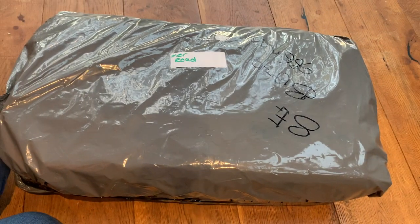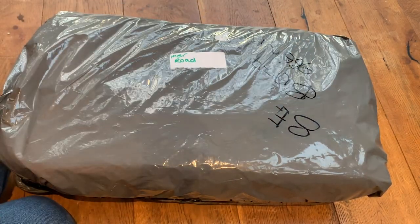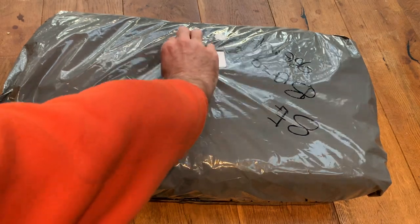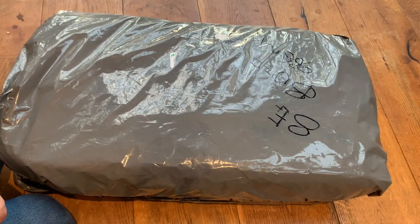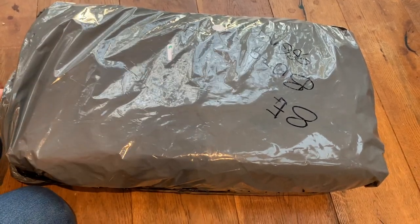Hello, welcome to the channel and thanks for joining me. A fairly hefty sized box today — I'm not quite sure what this one is but it looks pretty exciting. I am glad it made it here alive though, because the address was actually printed on stickers that were easy to come off. At least it made it here in one piece, which is fantastic, so let's see what we've got.